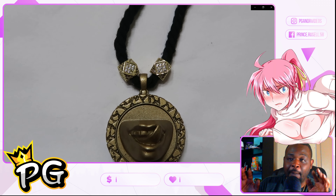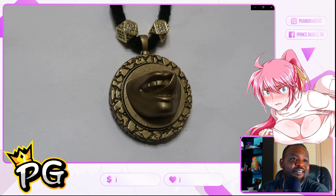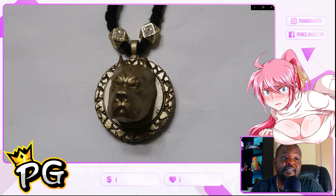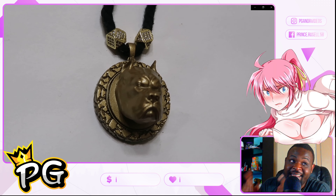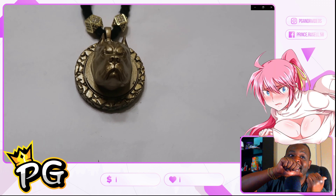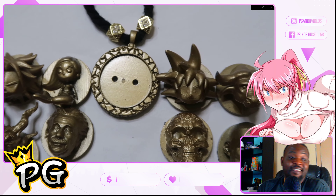I didn't forget about the ladies — I'm going to be making chokers for the girls. And for all my pitbull lovers out there, there we go — got a golden pitbull, you guys. It's looking lit — my favorite dog. Also representing my boy Kratos right back here, and for all the dog lovers, got you a pitbull right there.